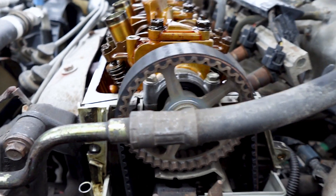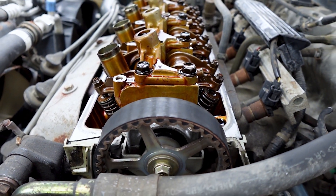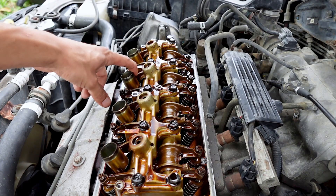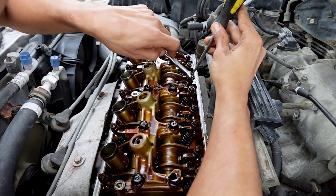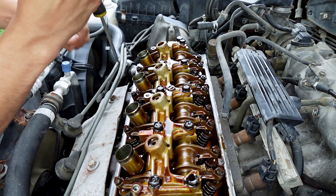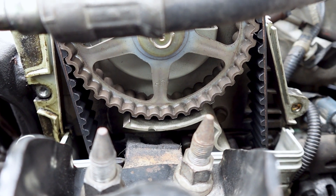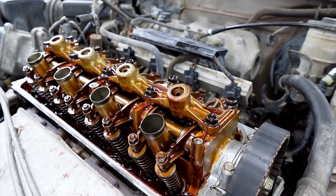Now we're on number three cylinder — the 'up' spoke is facing forward from the car. You have this line on the back of the cam and you want to make sure it's facing all the way up. Just like on number one cylinder we're going to adjust the intake and the exhaust for number three. Cylinder valve lash is finished up. I already turned the crank again counterclockwise with the 'up' spoke facing all the way down and the lines on the back of the cam are even with the head — now I can adjust number four cylinder.